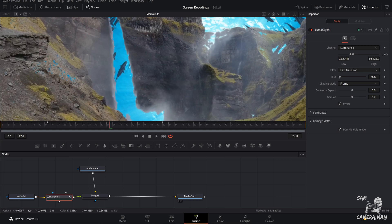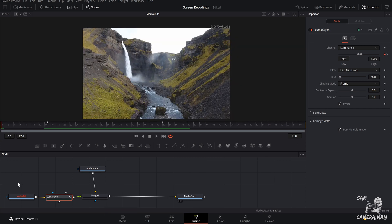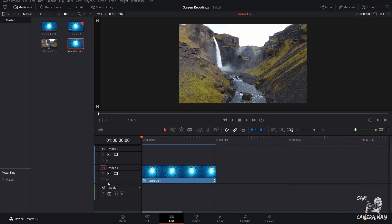I'm thinking right about 0.31 — zoom out and it looks much better. If you really wanted to, you could also use the Contract, Expand, and Gamma controls to fine-tune your edges. I use those a lot more for sky replacements or replacing windows within an image. For this transition, we don't really need those at all. Go back to the edit page, watch this through, and this is what the complete luma fade transition looks like once it's all rendered.